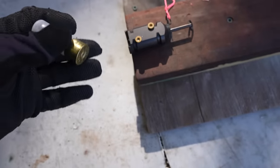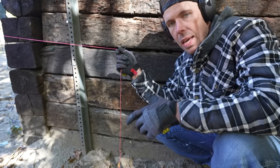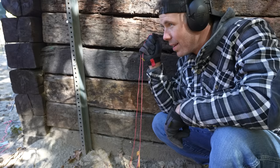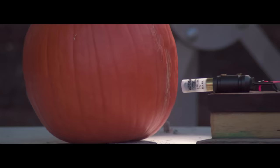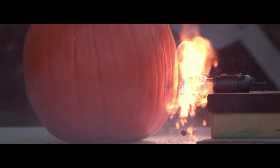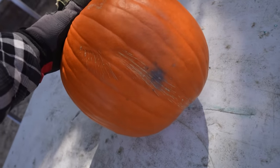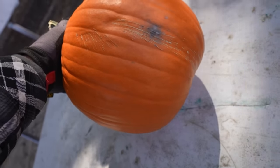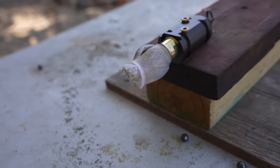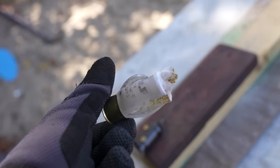Next up we have some double-ought buckshot — quite a bit more powerful than the low recoil target load — and for this one let's shoot a pumpkin. So we have an evil pumpkin trying to cross our perimeter. Will the booby trap take care of it? Let's find out. That was quite a bit louder than the first one. Well, you can see that it didn't really do too much damage to our pumpkin. It looks like we've got a little burn mark there and we even have some of those buckshot pellets laying on the table so they did not come out of there at a very good velocity and of course it just completely exploded that shotgun shell.